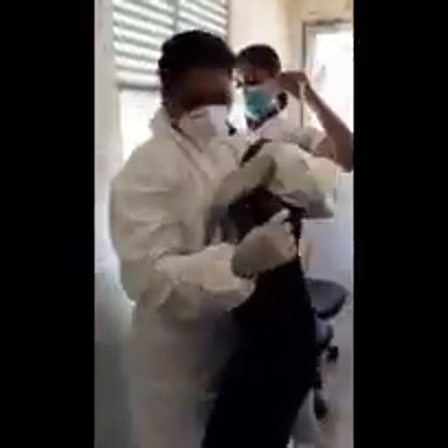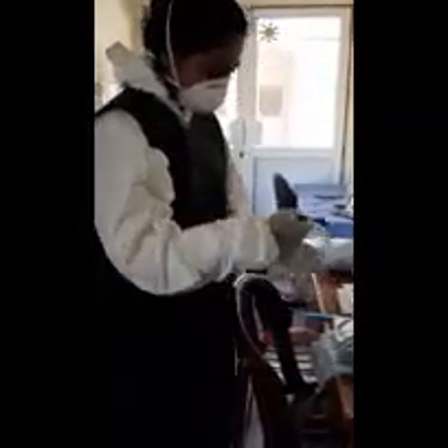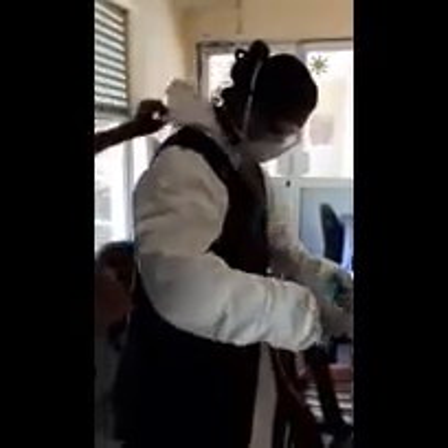Then we have to wear a lead apron and thyroid shield if you have one. Then you can wear eye goggles, and then a hair cover. You can do these vice versa. Then cover your head with the head cover.